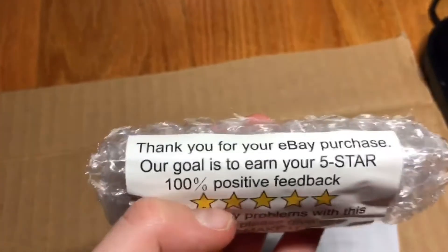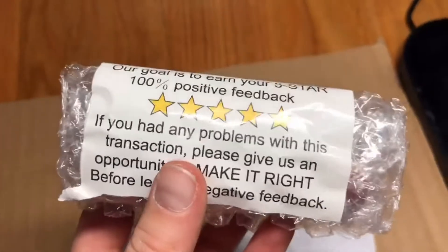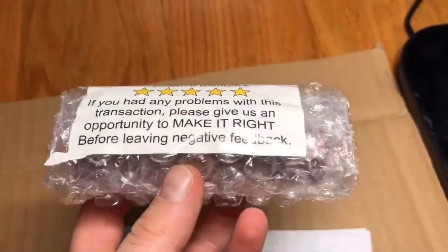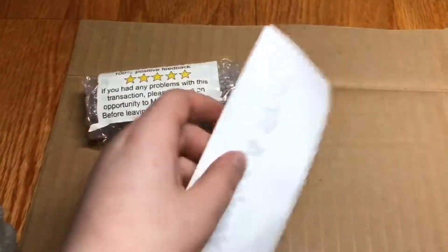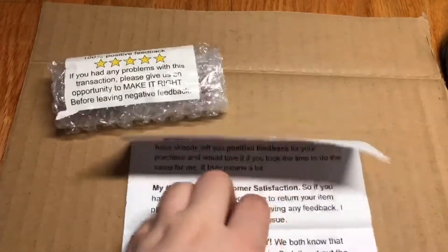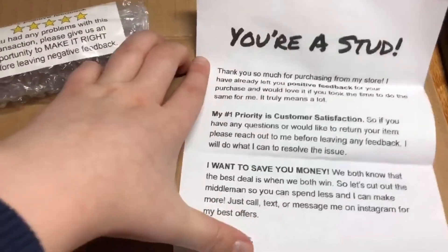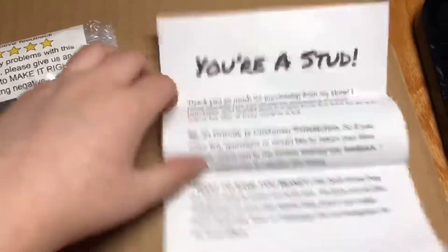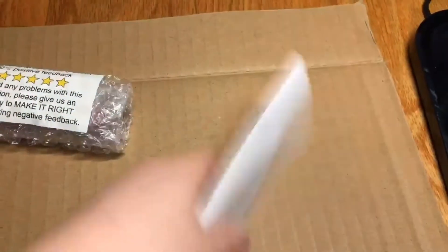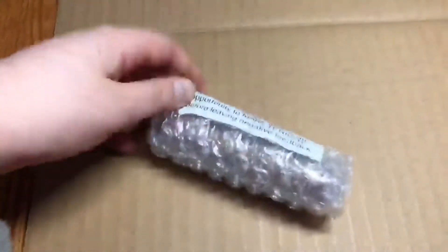It says: 'Thank you for your eBay purchase, our goal is to earn your five star 100% positive feedback.' And then: 'You're a stud.' This makes me happy. So again they're asking for positive feedback like the last one, and they're trying to avoid negative feedback, which I would do if I were selling on eBay.